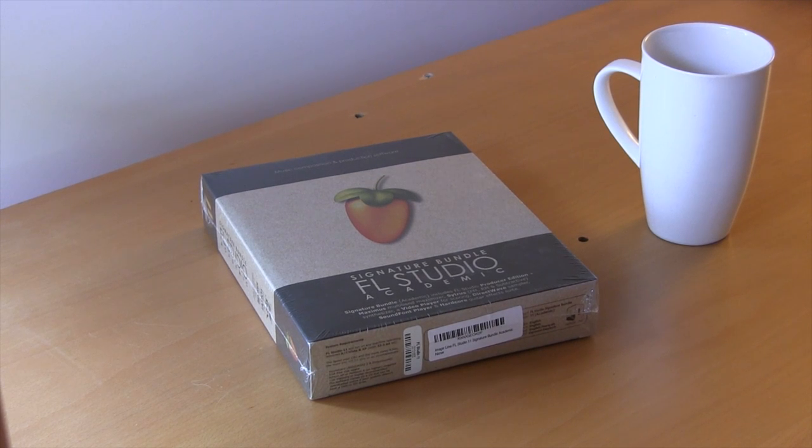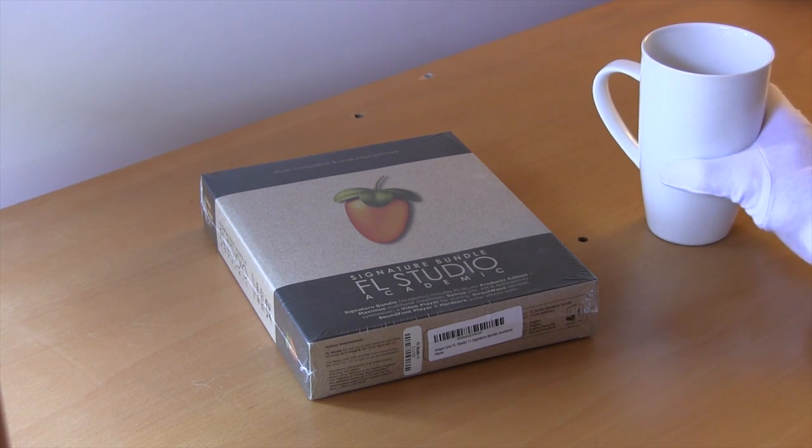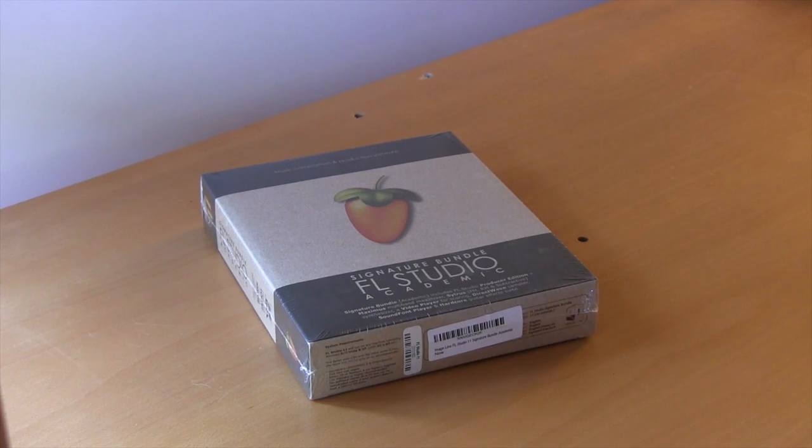Hey there YouTube, Audio Driver here. I've got another unboxing for you guys, and this time it's of the FL Studio Signature Bundle Academic Edition. I'll just get my cup of tea out of the way and we'll get right into it.